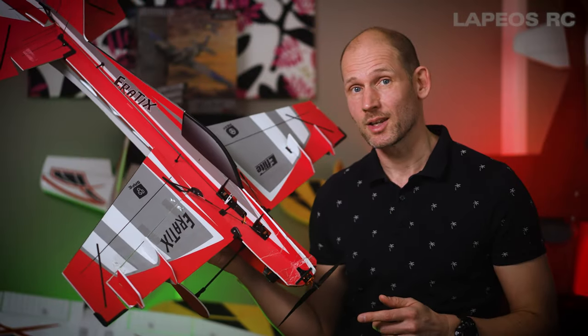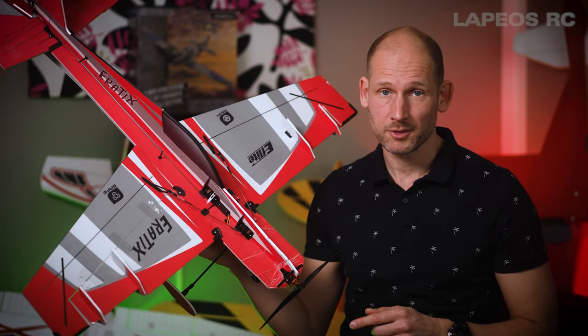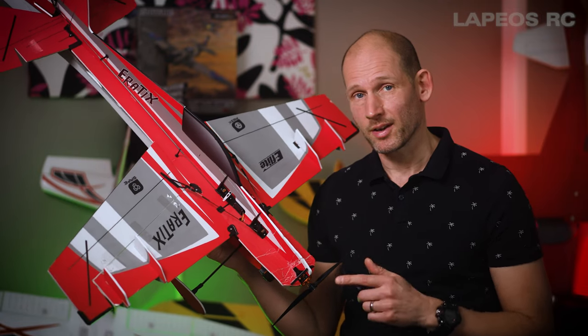This is my eFlight Eratix. It's a flat foamy and as you can see there are lots of repairs on this one. I'll talk more about them, but first let's go out and fly the Eratix.